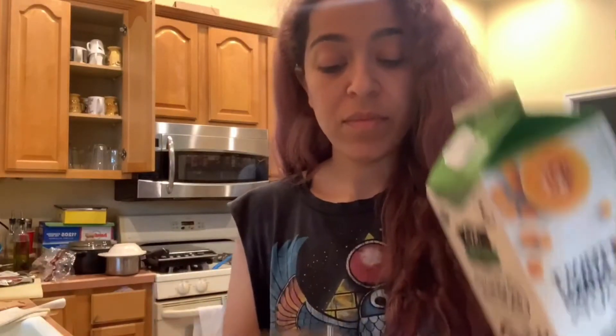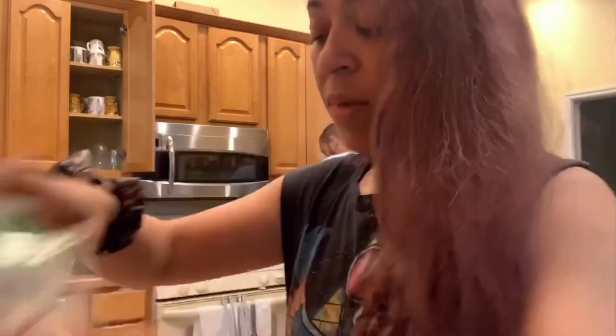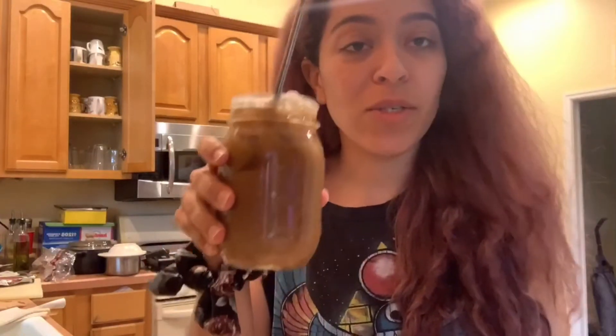Now I have unsweetened coconut milk, so I'm going to pour a little bit of that. And then I'm going to put a tablespoon of creamer — not a lot — this is coconut sweet cream, so I'm going to put like a tablespoon. So you could leave it like this, and that's what I usually do and drink it every day.